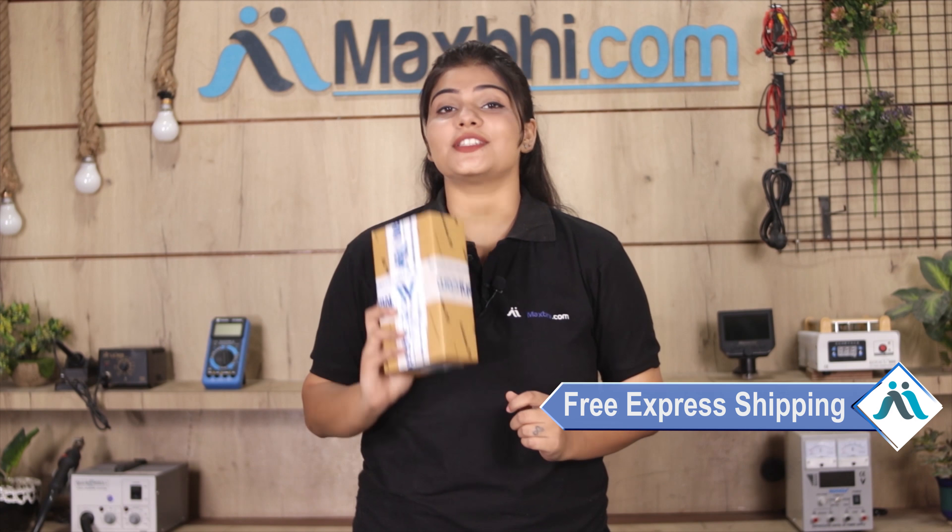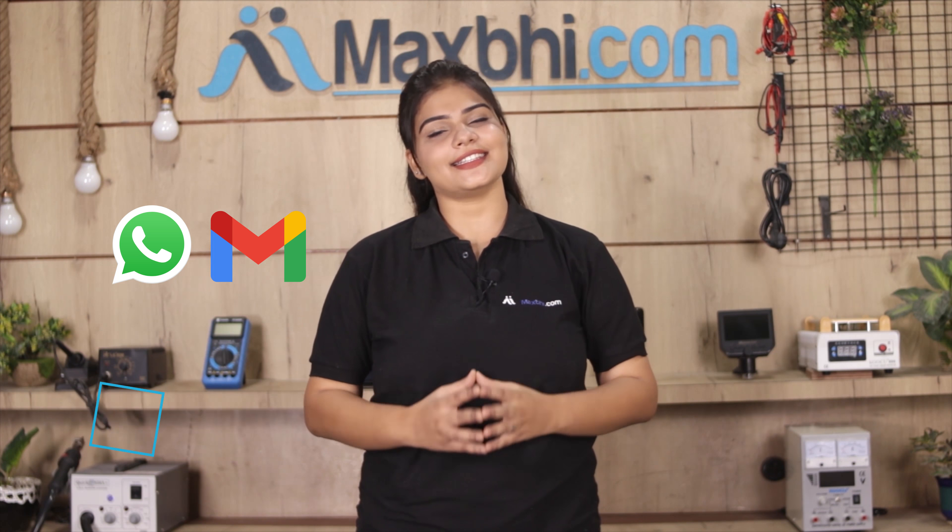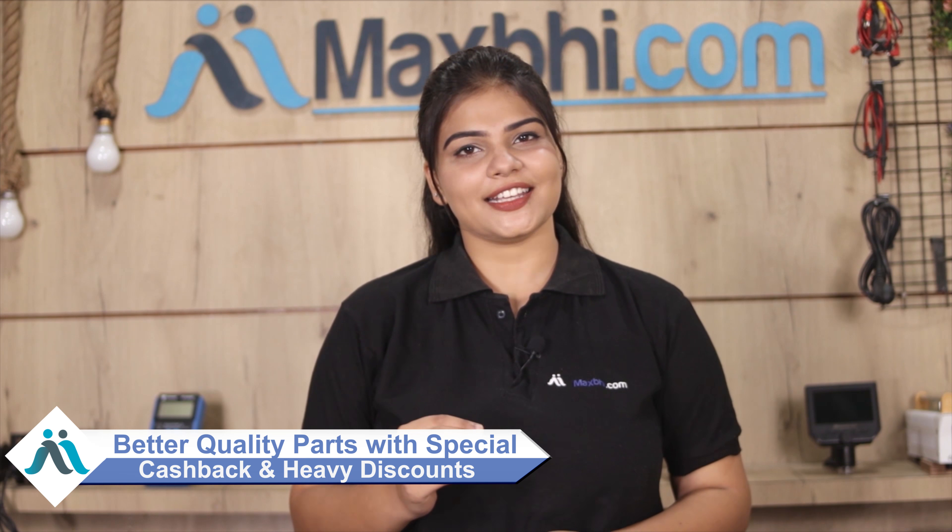Yes guys, shipping is free — so you just have to pay for the product and nothing else. Your order confirmation will be sent to your email or phone so you can track your order status. MaxBee.com has already delivered phone parts to over 1000 happy customers and this number is increasing daily, so don't wait — order now for special cashback and heavy discounts.